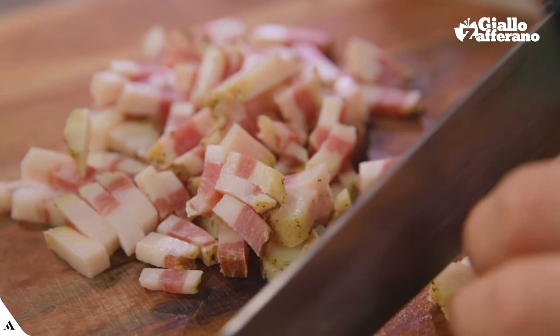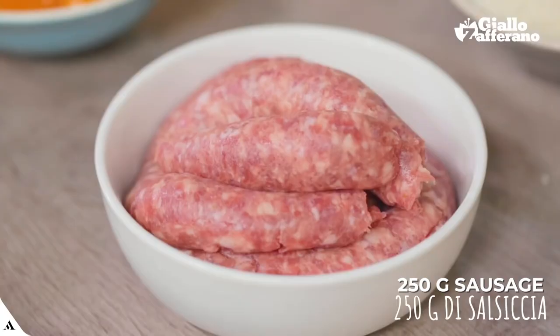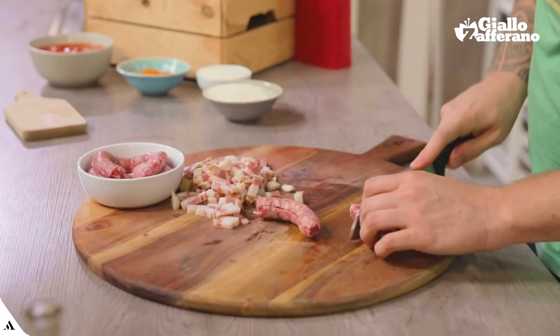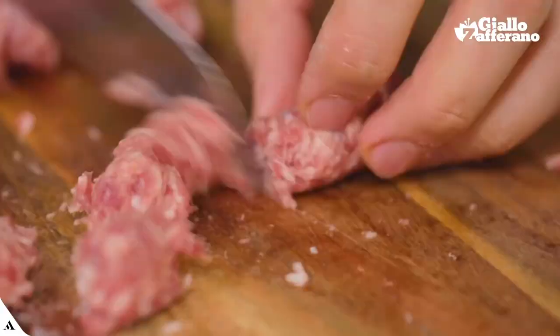Then the sausage, which I've already taken out of its casing. Cut it into small chunks too, and we can go to the stove.